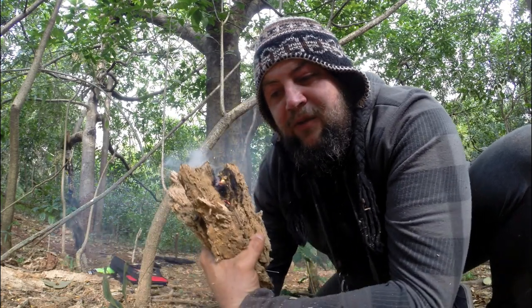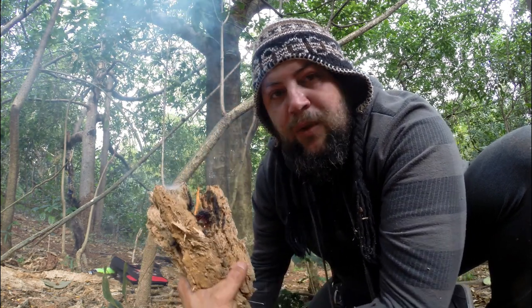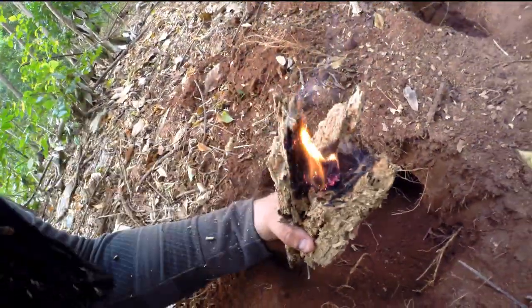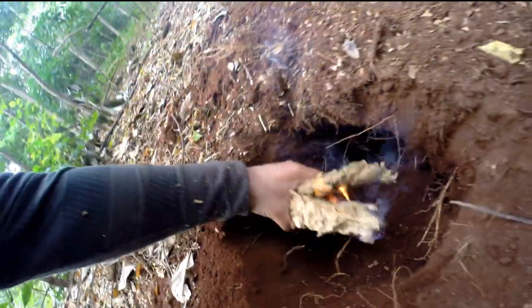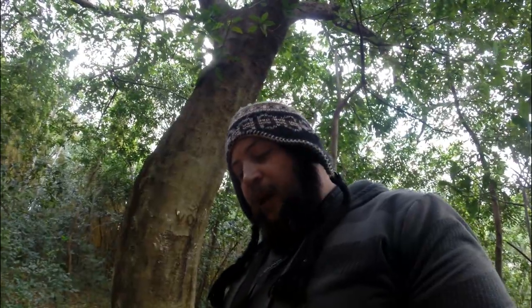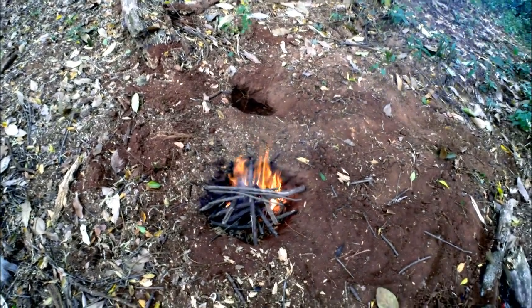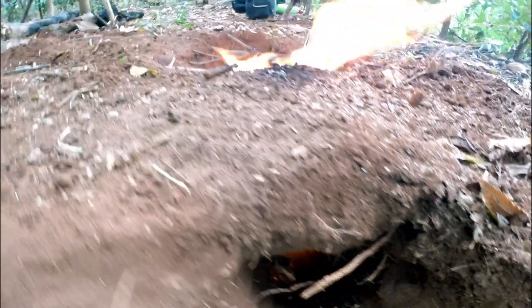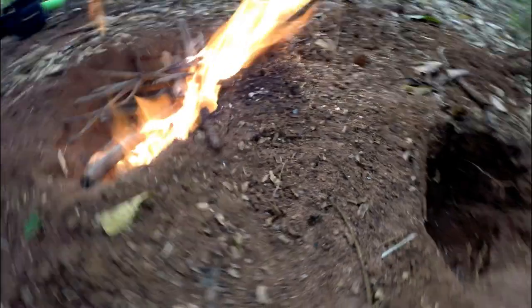And we've got fire guys! Okay, so now you have it — there's the Dakota fire pit. As you can see it's burning and it's getting fed from that side coming through there. You can put your pot on there, whatever you want to do, and make some food. Okay guys, so that's it for now — this is the Dakota fire pit.